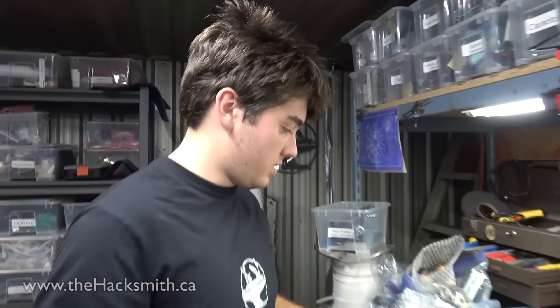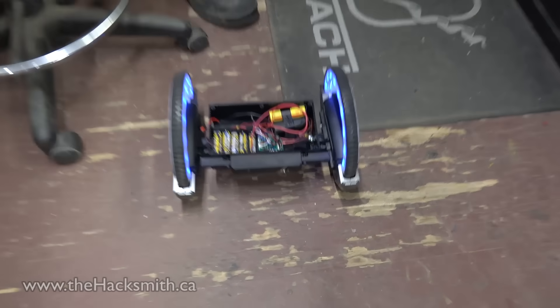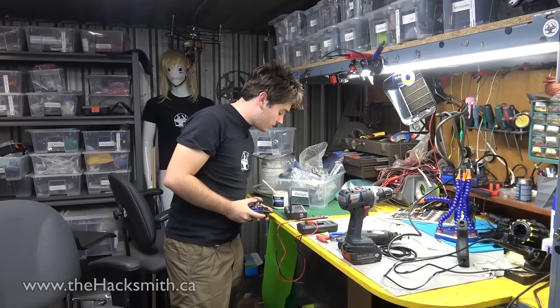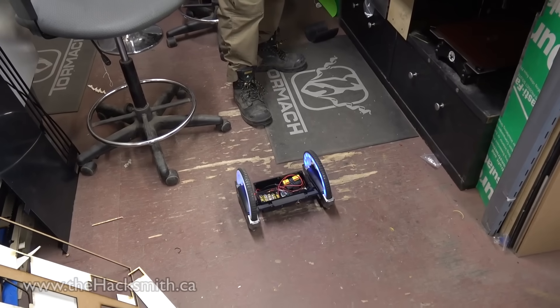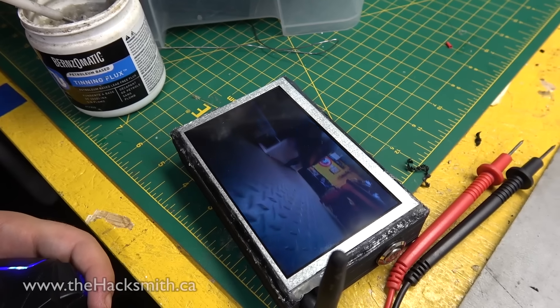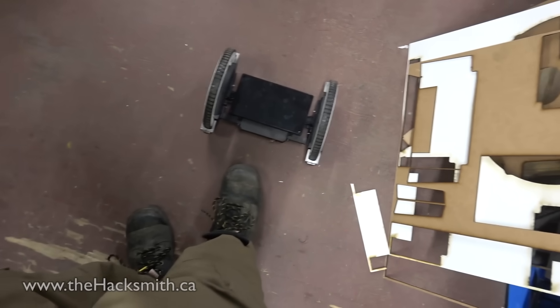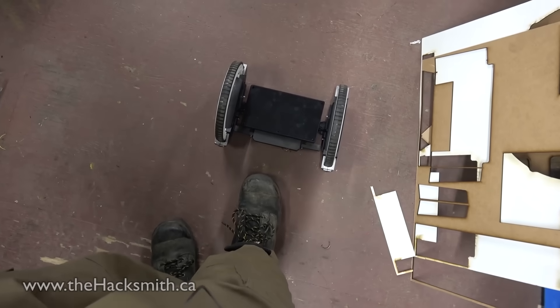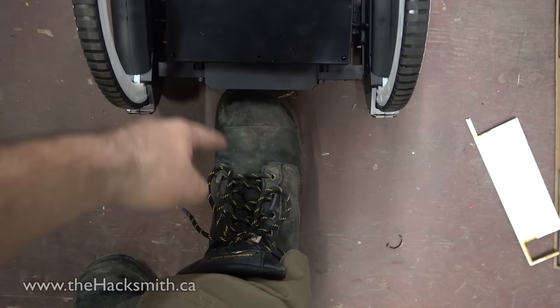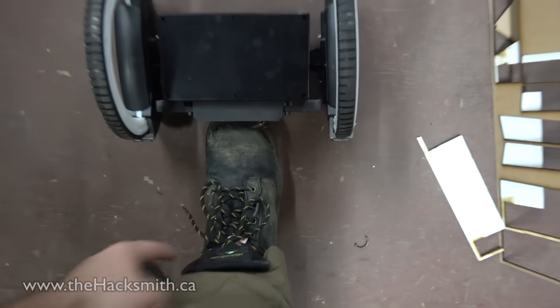We've got the FPV functioning, we've got the display here, and there's the camera on the front. Now we can drive it around and look at the FPV camera without worrying about losing our way. The goal is to have this capable of shocking people in the ankles from far away. We're going to track it with the FPV camera, and that's going to be our taser.